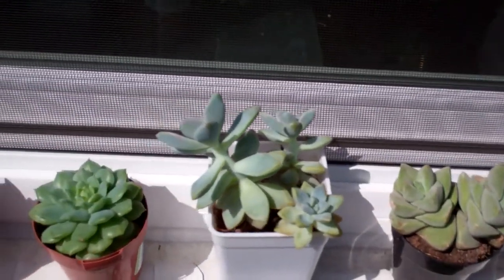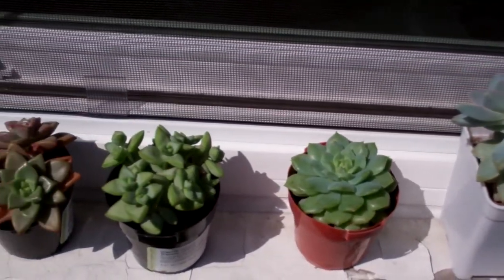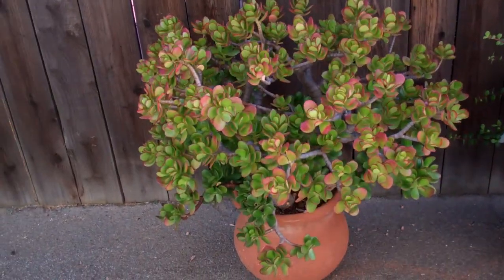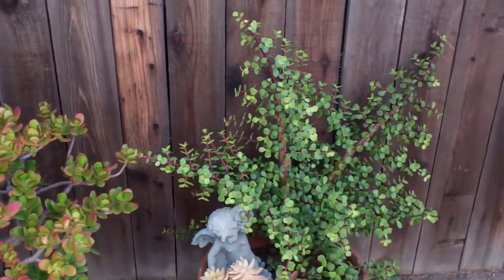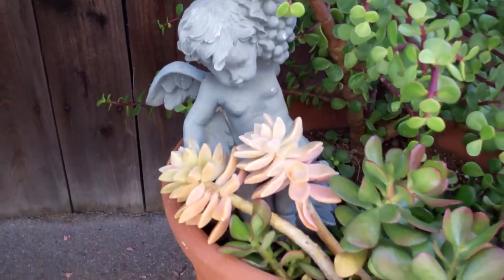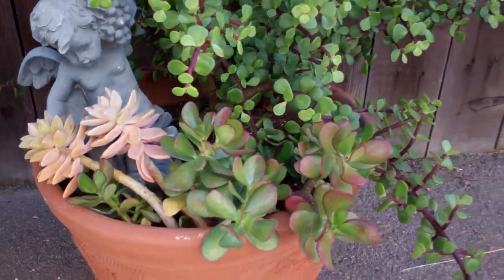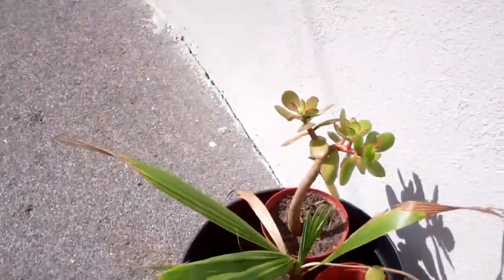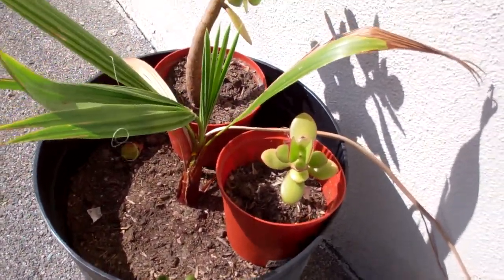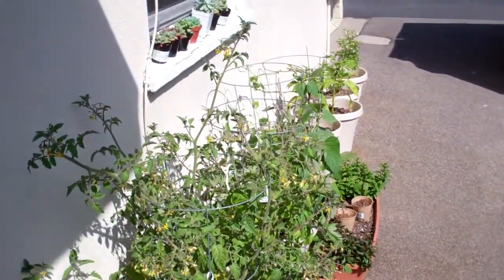These succulents are just amazing to me. Got some bigger ones over here — the colors and the textures on them are really cool. There's some jade in there too. This lone wolf over here isn't really attractive — a palm tree I saved from the gardeners. That's it for this area; I'll make another video for the back section one of these days. Namaste.